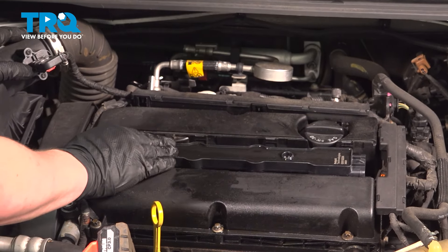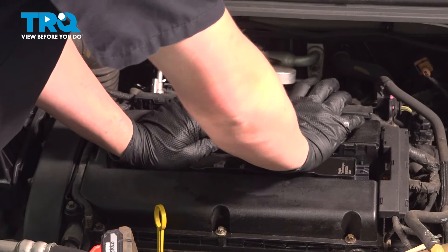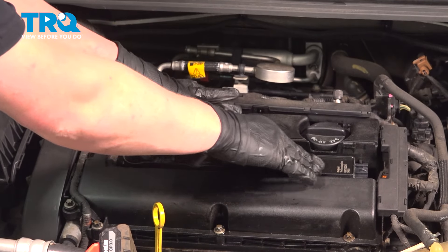Install the ignition coils — get everything lined up, push straight down, and you'll feel them kind of click into place.